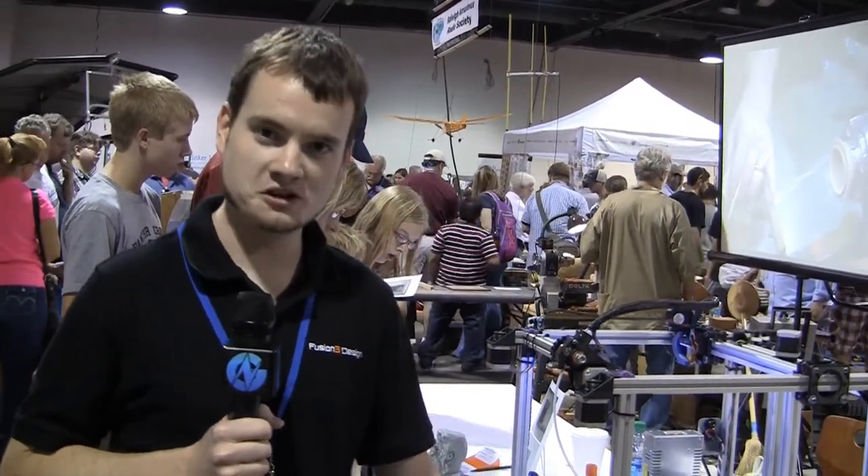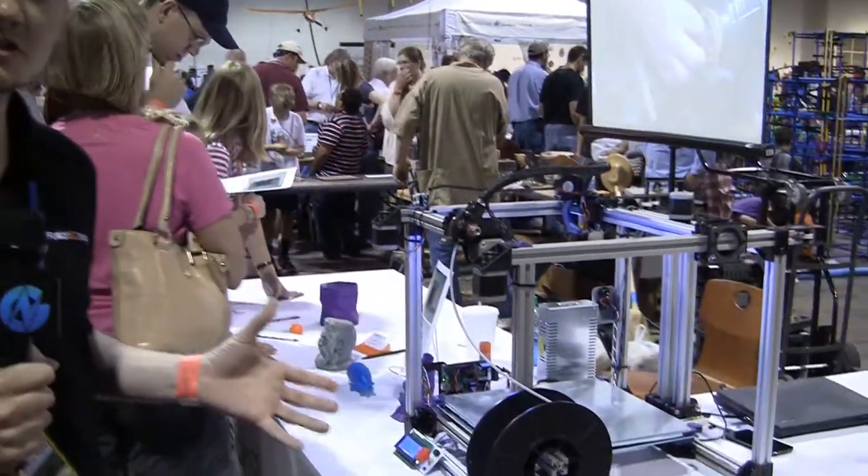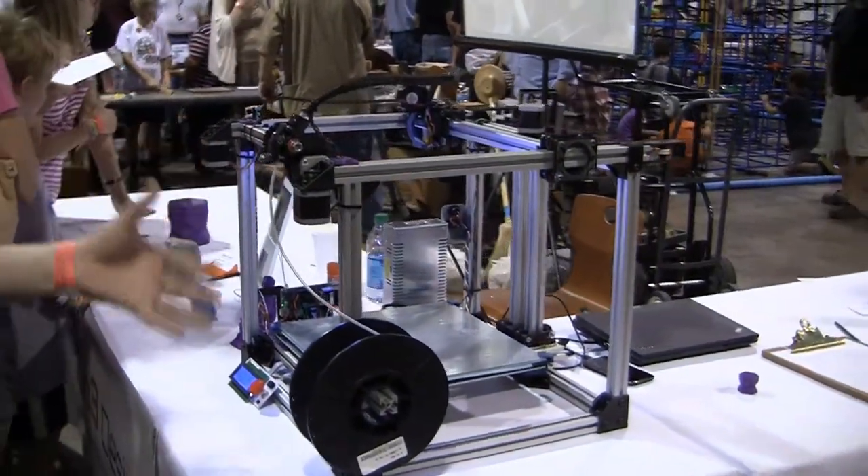My name is Chris Padgett. I'm founder of Fusion 3 Design. We're a 3D printing company based out of Greensboro, North Carolina. Our goal is to build a product that really enables people to take their ideas into reality quickly and easily.